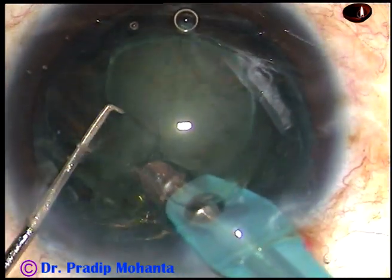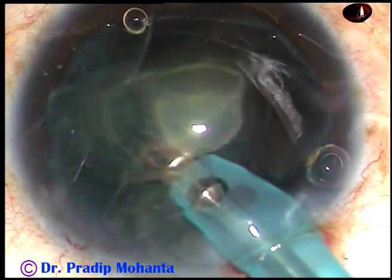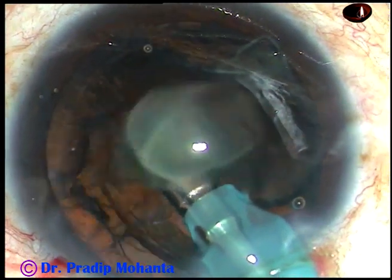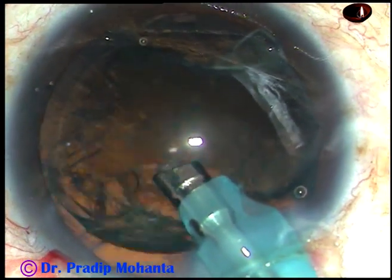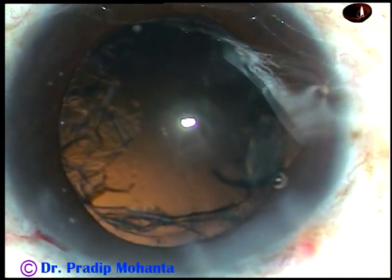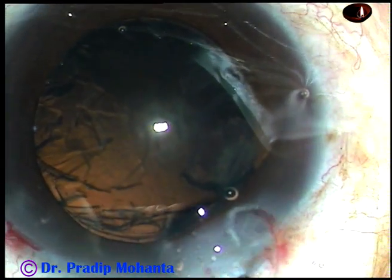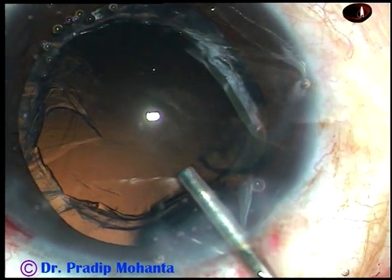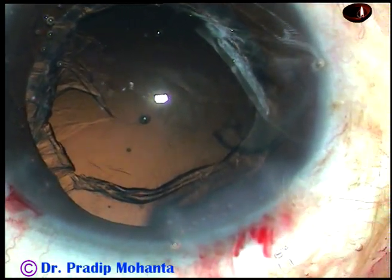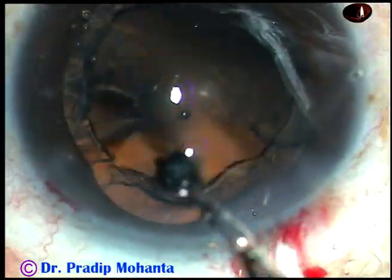The mass rotates and disappears within 30 seconds. It's a very safe, very controlled, very slow technique. It got over in 30 seconds but it never appeared that it has been done in a hurry. So this is a very controlled way of managing these soft nuclei.